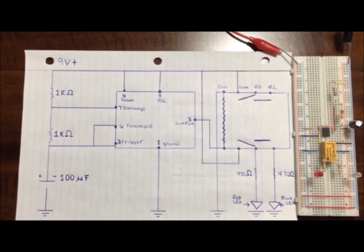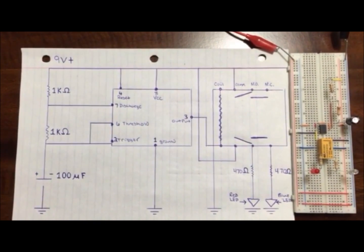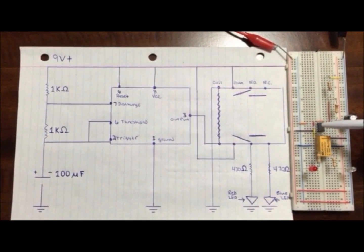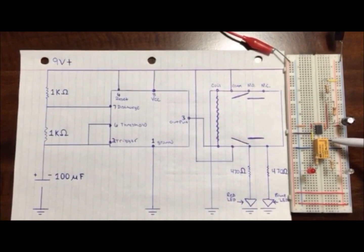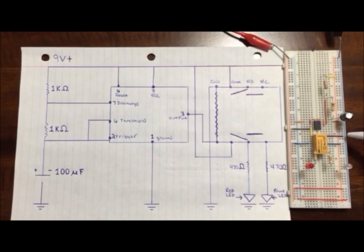Also, number eight, the power supply, is hooked to the positive of the circuit. And finally, number three jumps down and powers the coil of your relay. And the opposite side of the relay jumps over to the negative of your circuit.